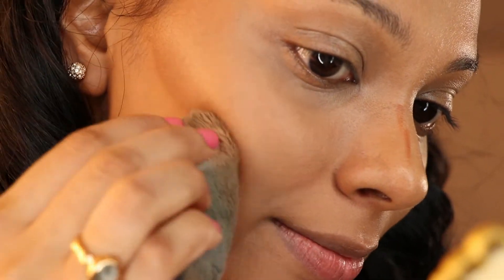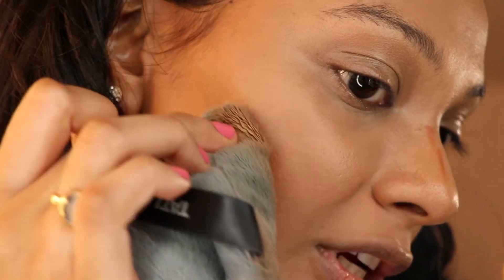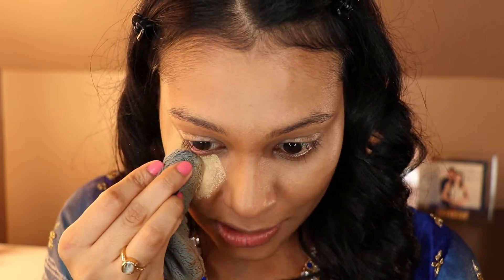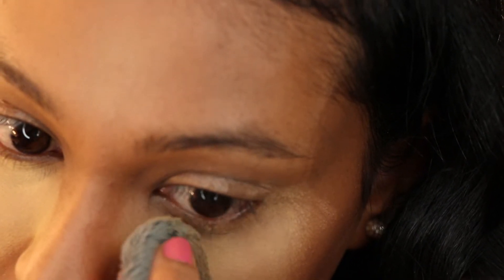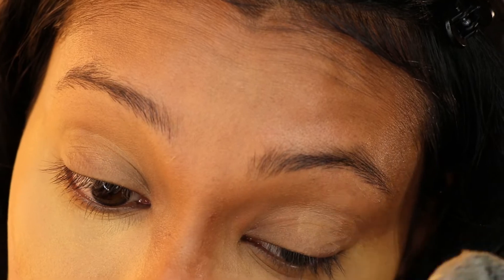If you need to, you can make a funny face to find your cheekbones — you know, the fish face. Make sure everything is connected at the end; it should go in a shape like a three. Now I'm going to set the under-eye concealer with the Jeffree Star Setting Powder in the shade Topaz, again using the Blendy Full. I'm being a little heavy-handed with the powder under my eyes because I want it to catch the fallout when I start doing my eyes. I'll also apply some to my eyelids to set the concealer, then tap whatever is left all over my face.